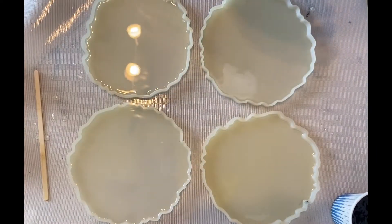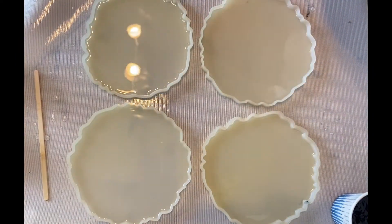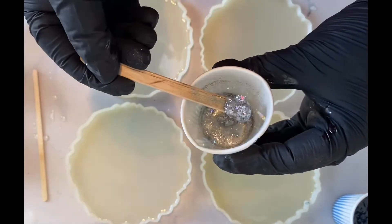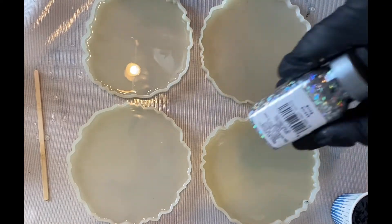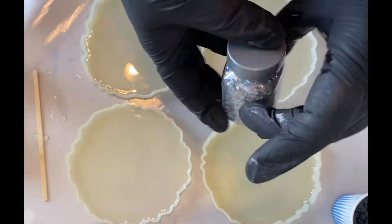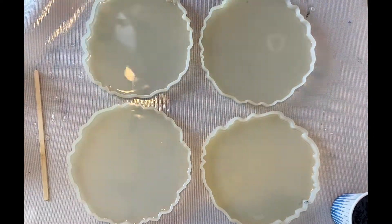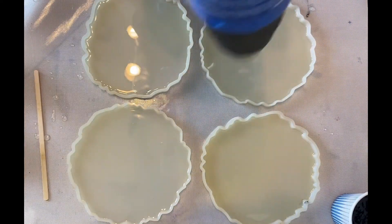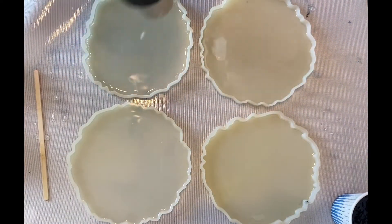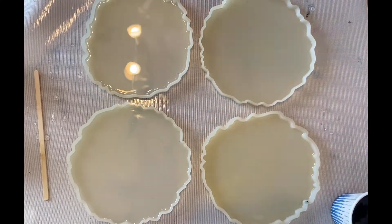This is a mica powder from Just Paint in the color Snowflake. And then I have some Recollections glitter, just a small amount made kind of into a paste. It's called Glitz and it has these really cute little quasar-shaped glitter pieces in them, and some stars too I believe. They're holographic so they shift color a little bit on a silver base.